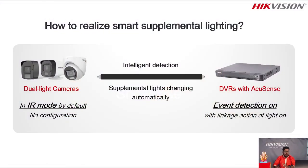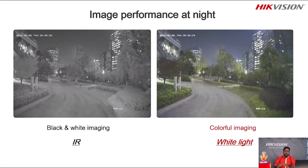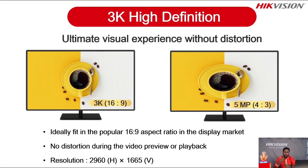Ye hamne discuss kiya. Ab baat karte hai image performance ki — you can see a comparison between two conditions. Left side: when no event is detected you get a black and white image with IR. Whenever an event is detected you get a colorful image because the white light turns on due to the event. This application is very useful in different locations and situations. You can see the performance at night time — the colorful image vs. the black and white image.